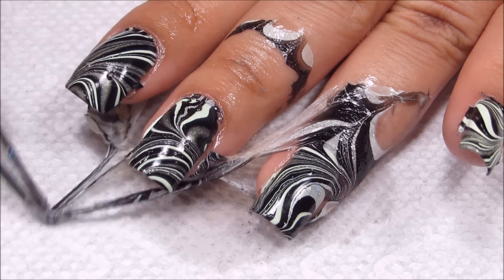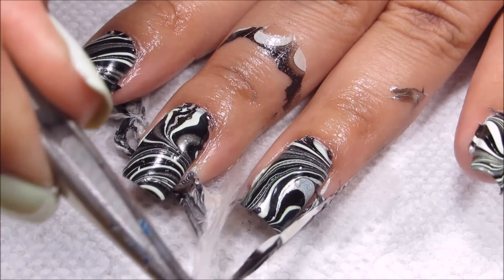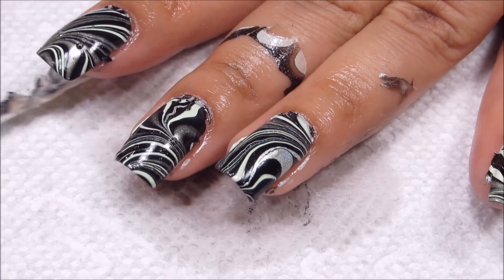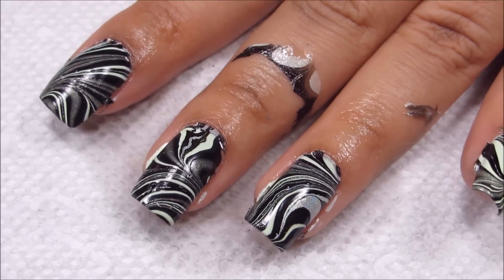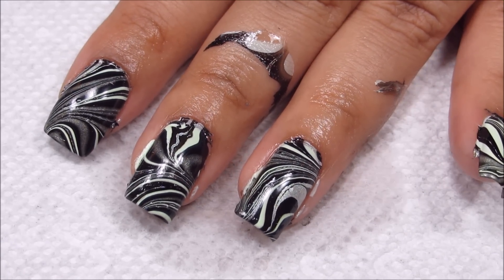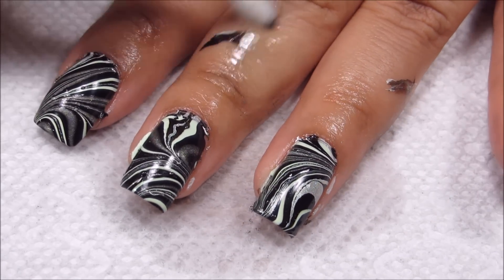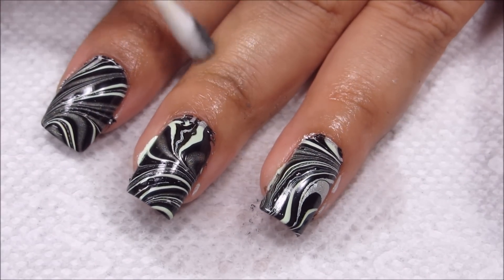I've been trying to do more complete videos, because otherwise I end up with questions like: do you use a base coat when you water marble, or do you use a top coat? So I've been trying to show all the steps, although I usually leave out applying the latex because I don't think that's super interesting. I'm just going to go ahead and finish cleaning up here, then I'll be topping everything off with Seche Vite.